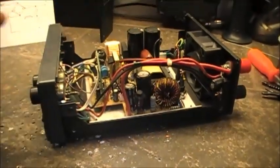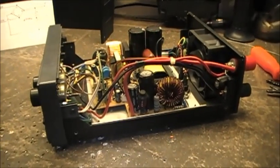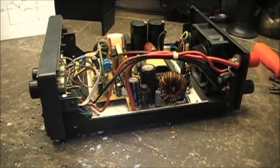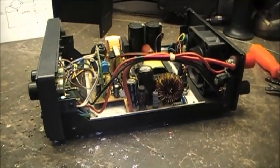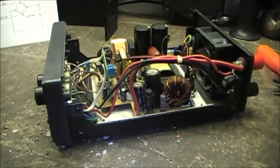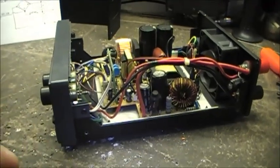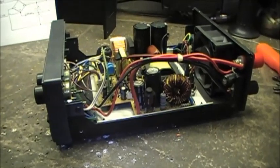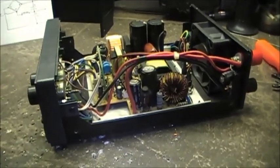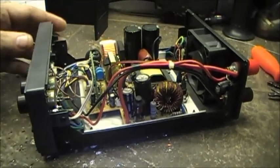Another viewer on my channel commented on my second update video that all I really had to do was look at the switching power supply of a computer power supply to see how they switch between 220 or 110 volt on the back, where you can select either voltage.